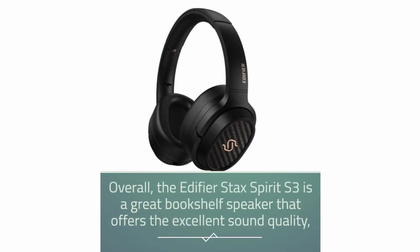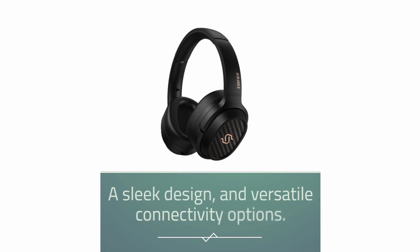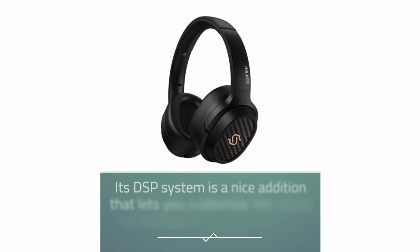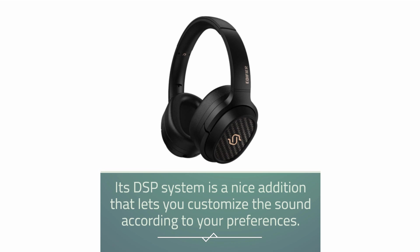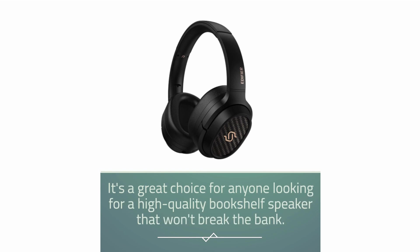Overall, the Edifier Stax Spirit S3 is a great bookshelf speaker that offers excellent sound quality, a sleek design, and versatile connectivity options. Its DSP system is a nice addition that lets you customize the sound according to your preferences. It's a great choice for anyone looking for a high-quality bookshelf speaker that won't break the bank.